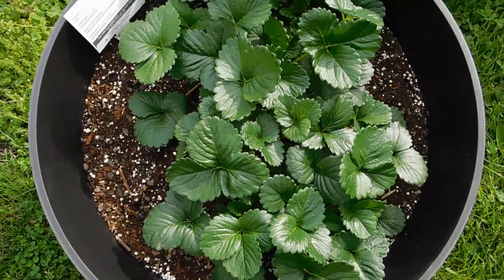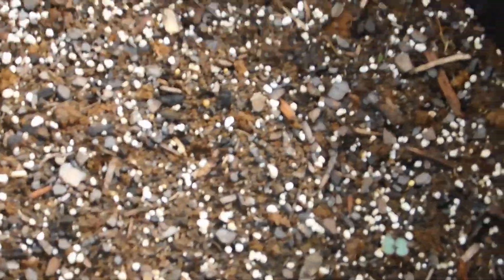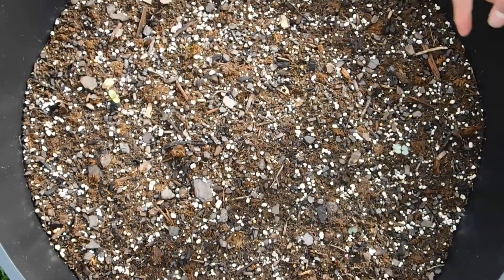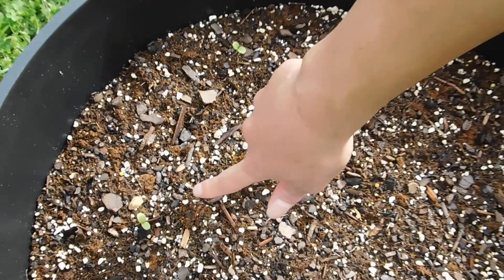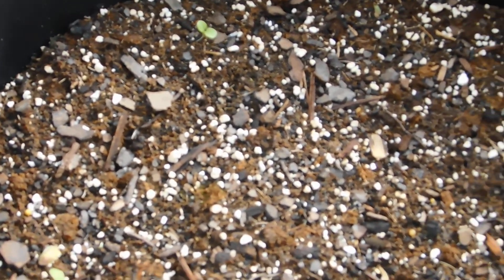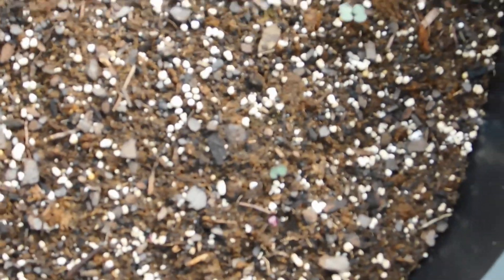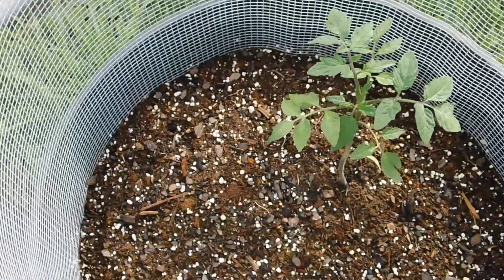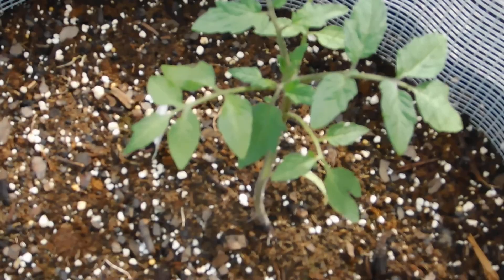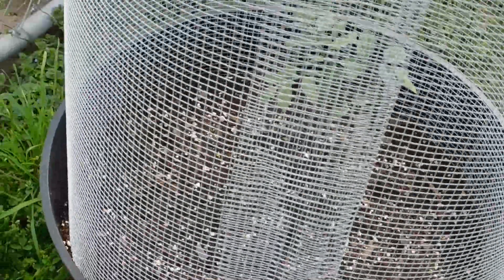Then we have the lettuce — this is one of my favorites. I can't wait till this one starts producing because I love salads. My family, we are salad people. This guy is a lot bigger, and this one was done from seed state — we didn't put these in the ziploc baggie. Finally, we've got the tomato — we got him as a plant and he's coming along. Can't wait till we get some tomatoes so I can stop buying those from the store.